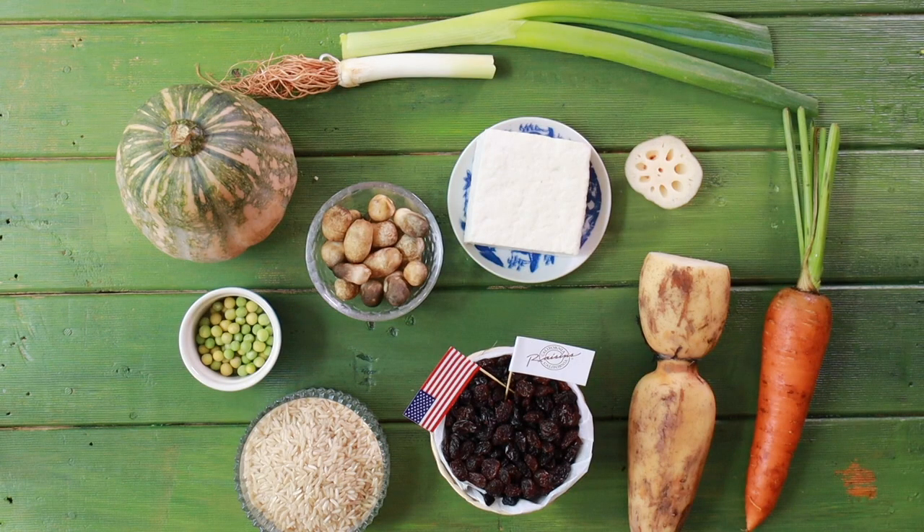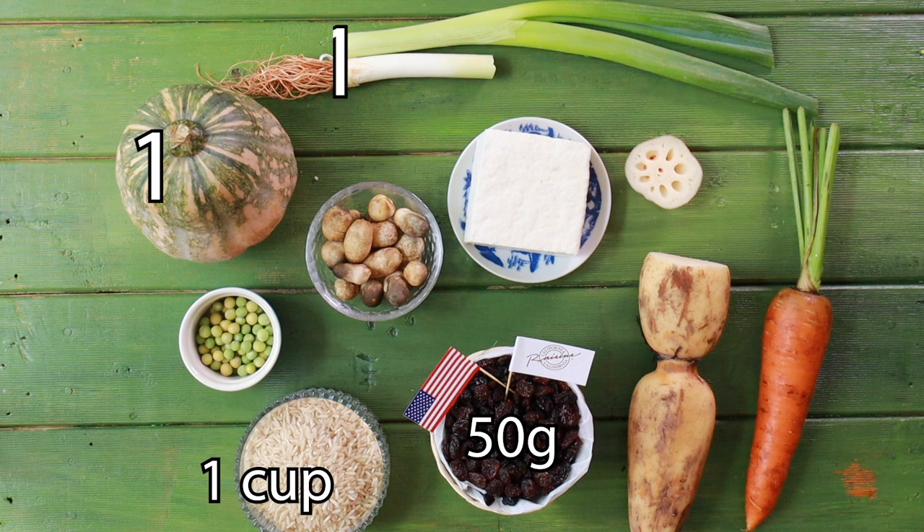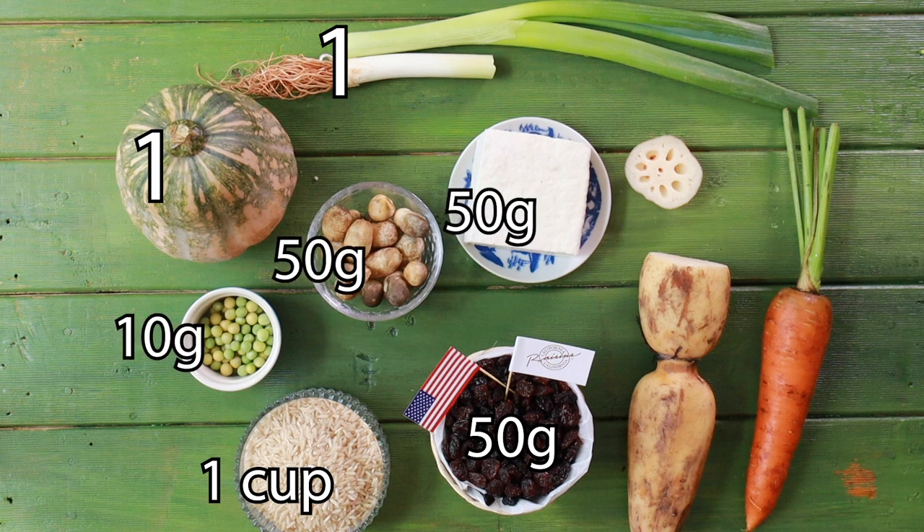You will need 1 cup of brown rice, 50 grams raisins, 1 butternut squash, a tablespoon of minced leek, 50 grams of tofu, 50 grams of straw mushroom, 10 grams of green pea, 50 grams lotus root and 50 grams of carrot.